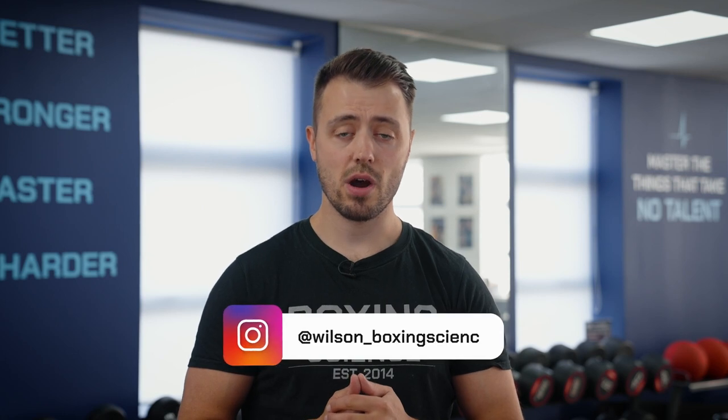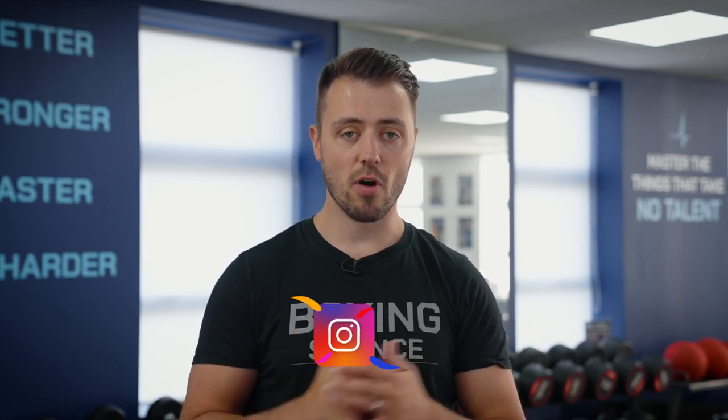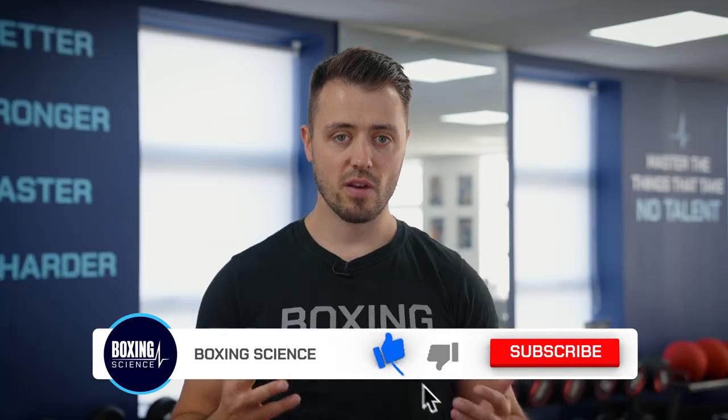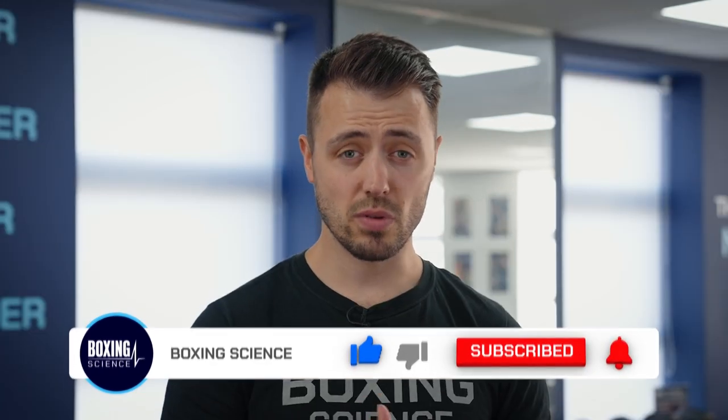Welcome to Boxing Science. In this video I'm going to be covering five landmine exercises to improve performance in boxing and combat sports. These five exercises target a range of different physical adaptations from lower body strength to rotational strength and stability. We use the landmine quite often in the Boxing Science programs, not only here at the Boxing Science Performance Center but also as part of our programs that we do all over the world, because it's fantastic to use in facilities that might be limited on equipment.